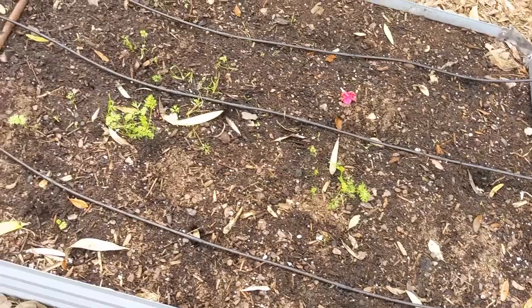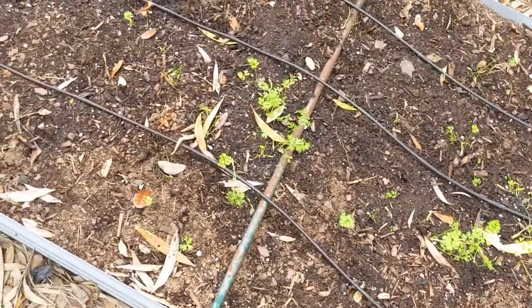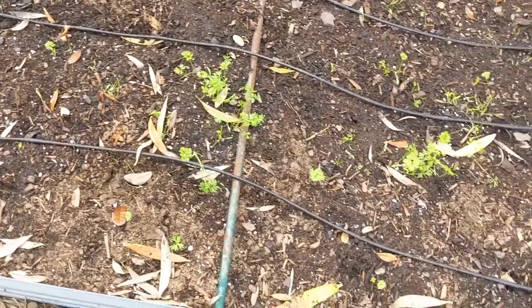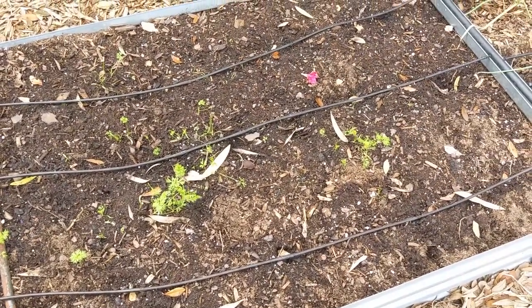A sad situation with the carrots — got lots of carrots up, but all around the outside something's been digging them up. We'll get some carrots but not much of a harvest this year. We'll see if we plant another bed.